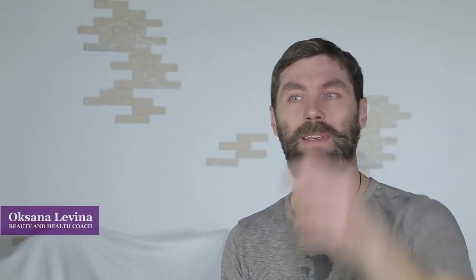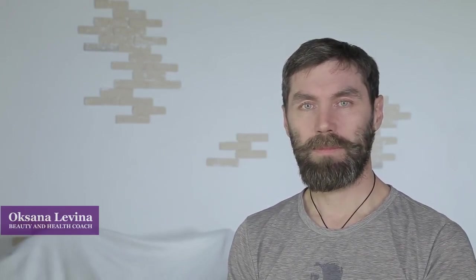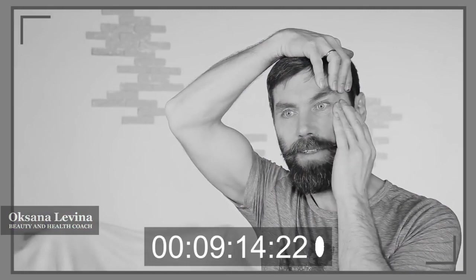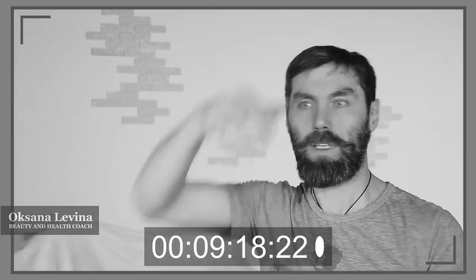Now we're going to loosen the circular muscle of your eye. Place your fingers in the area of your temples, pulling the end of your eyebrow up, and softly tap through the circular eye muscle to loosen it. Don't go too far — just target the middle of your eye. Model: I feel a little bit like a lab rat. Instructor: That's kind of what you are right now. Repeat three to four times on each side, softly tapping.